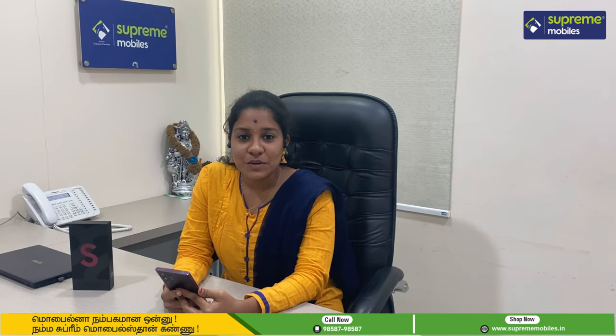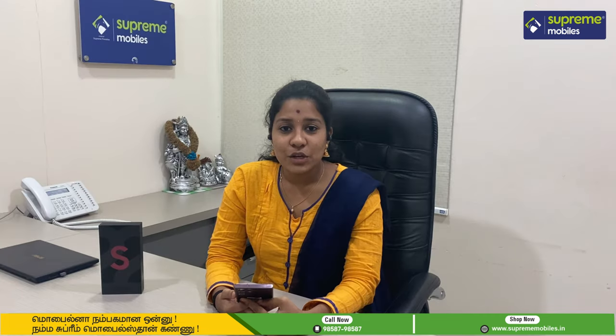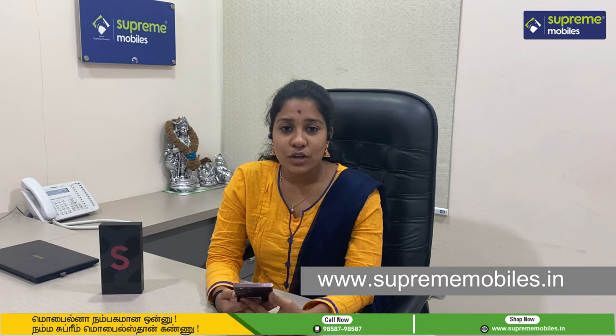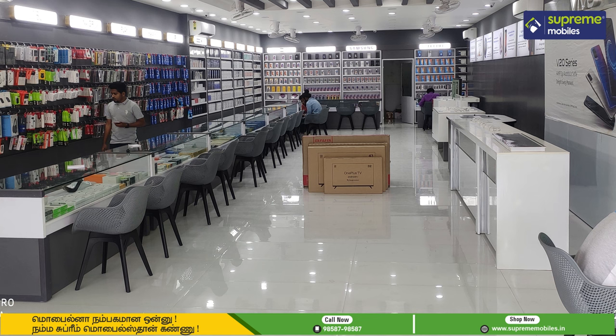The Samsung S22 and S22 Plus are also available for prebooking. You can prebook both models. They are priced at ₹1,999 and ₹9,999 respectively. This is a great offer. You can use the link in the description below to prebook at the store.